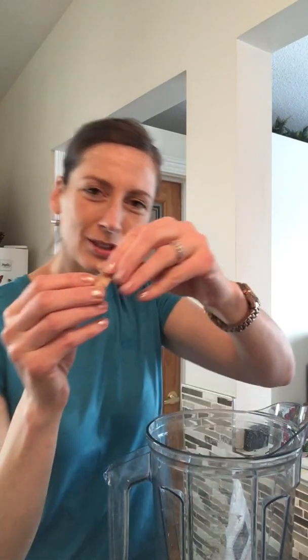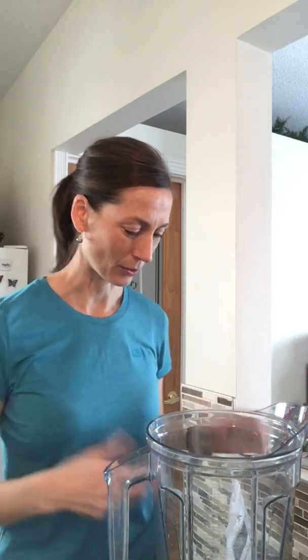I chop up my cucumber, although if you have a Vitamix you don't need to, but I just find it blends a little bit better. Then fresh organic ginger — I love ginger, it adds so much zest. You can add more if you like, or a little bit less.